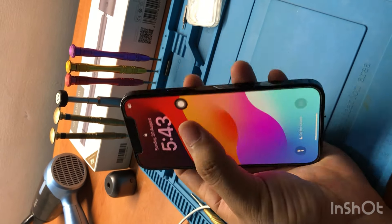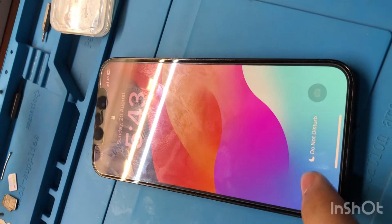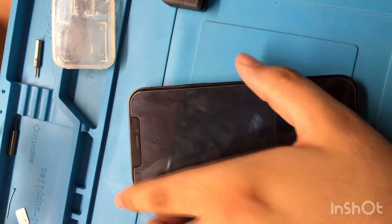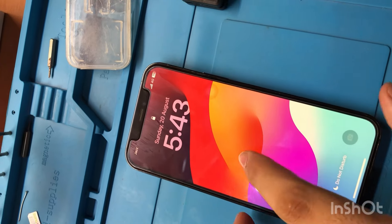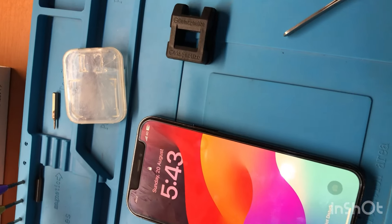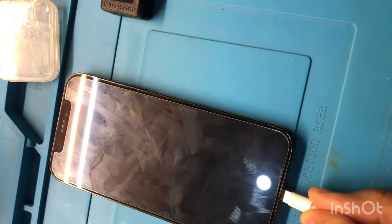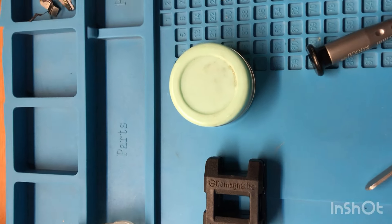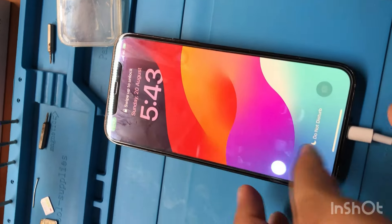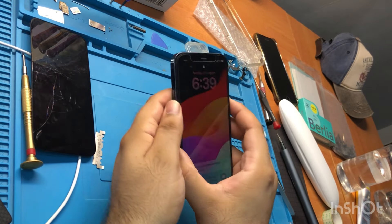No response from the screen. Let's connect the charger and see. The phone is charging but still no response. Let's open the phone now.